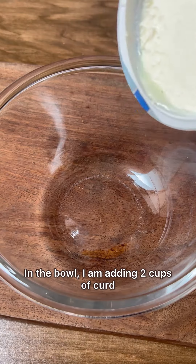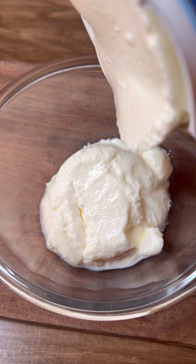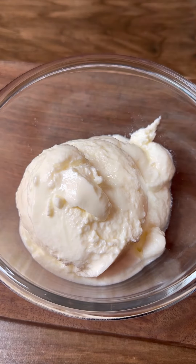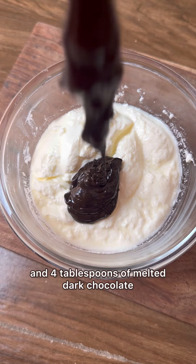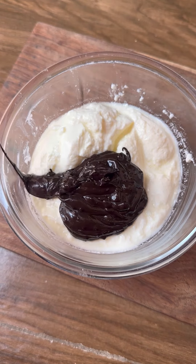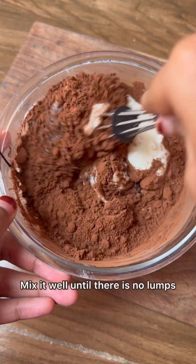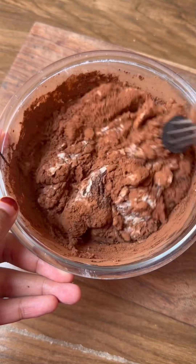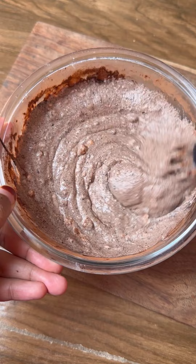Now, without any further delay, we'll get started with this recipe. First, we require a bowl. In the bowl, I am adding 2 cups of curd, and 4 tablespoons of melted dark chocolate, and 2 tablespoons of cocoa powder. Mix it well until there are no lumps.